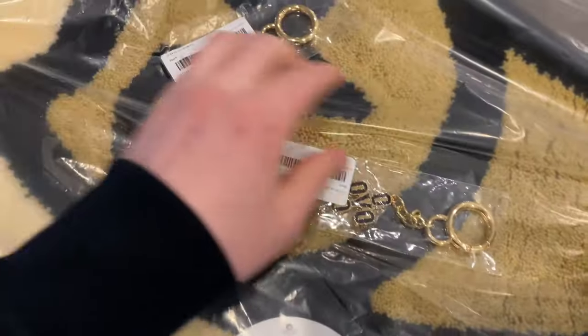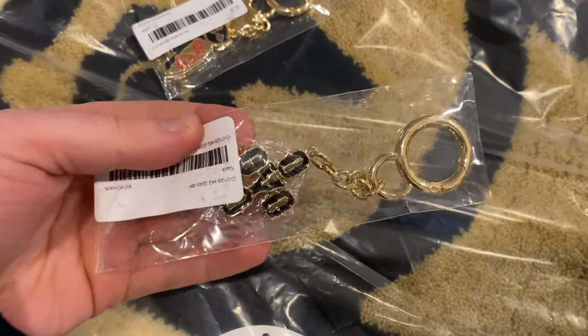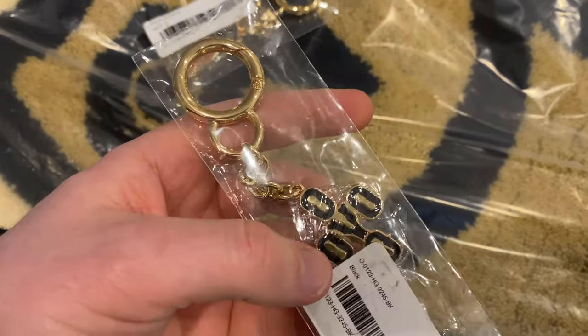We also have a couple of keychains. This is the pom-pom design — they call it black and gold.